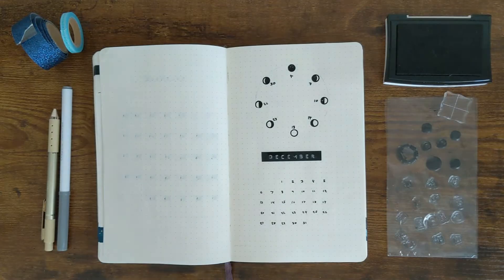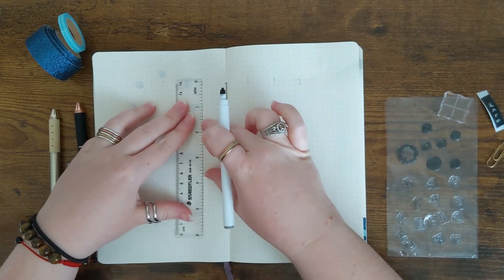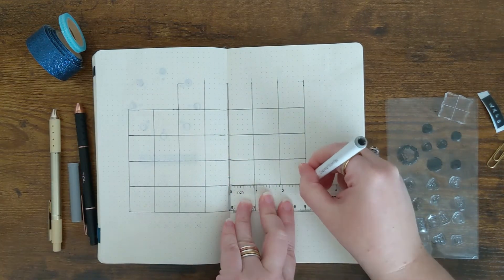Next I'm moving on to my larger monthly overview. This is going to have a bigger view of the dates and also where the moon phases fall in the calendar visually.